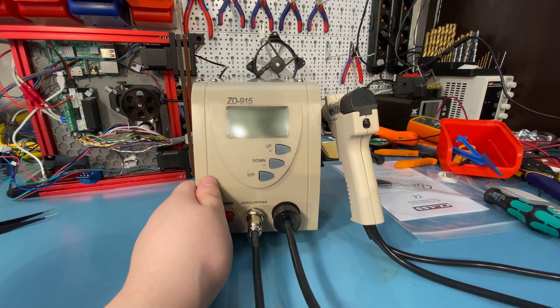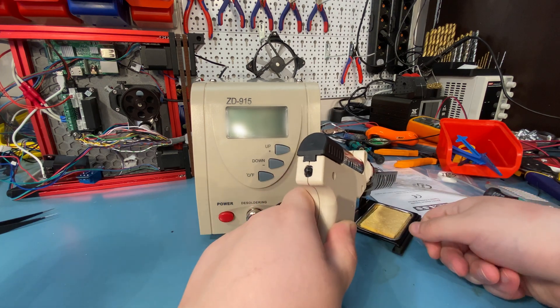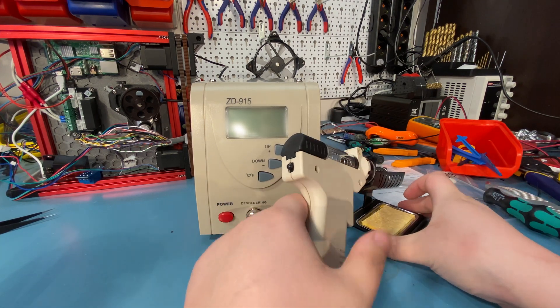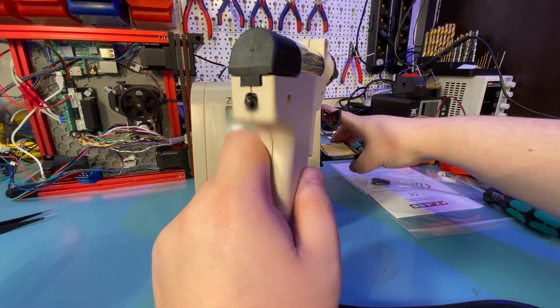But the desoldering gun stand is not great unfortunately. Clearly this is a soldering iron stand based on its shape and size, and it can't hold the desoldering gun well. It is also too short to be used standalone.